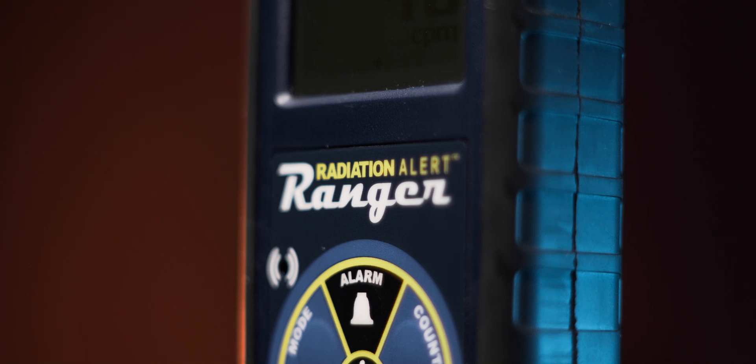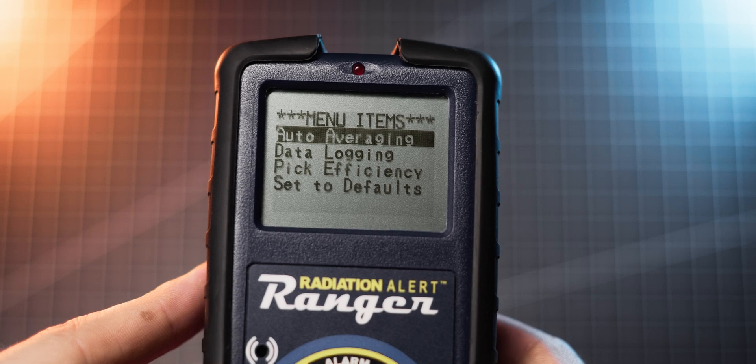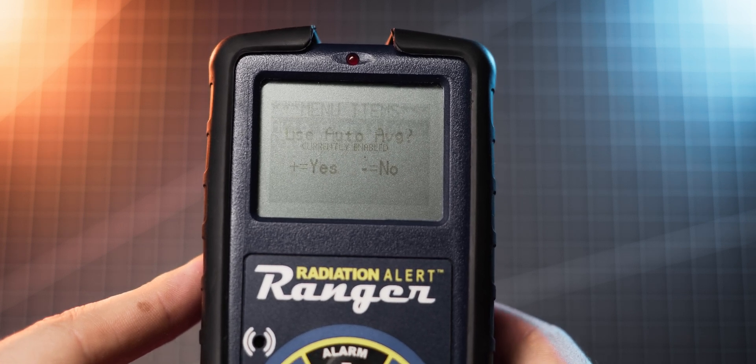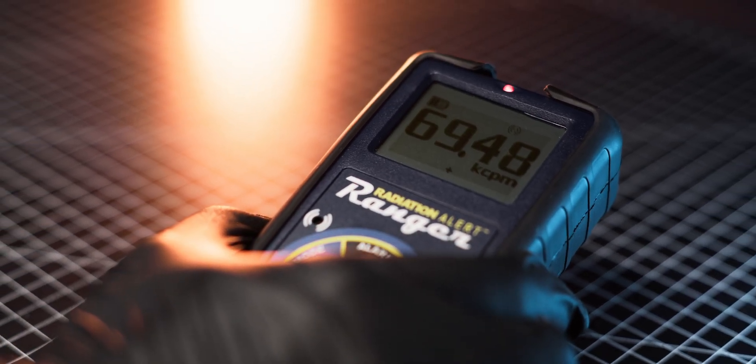So what makes the Radiation Alert Ranger a premium Geiger counter? Probably what I like most about this meter is how sensitive and responsive it is to sudden changes in detected activity. This allows for taking measurements much more quickly without the need to expose yourself for extended periods of time.